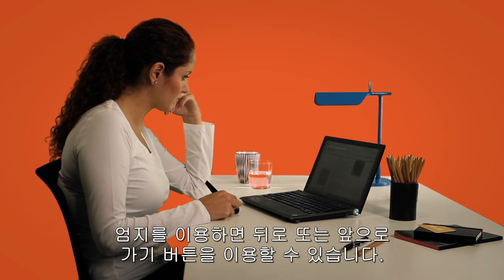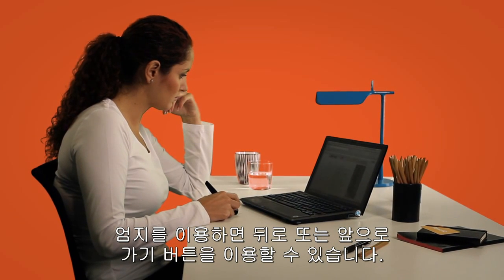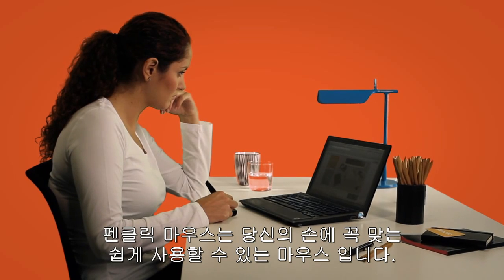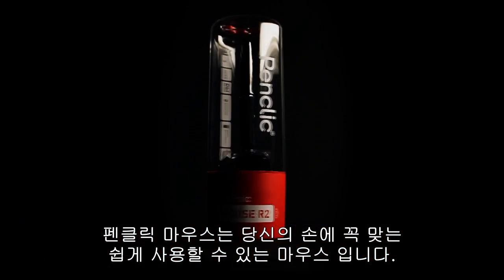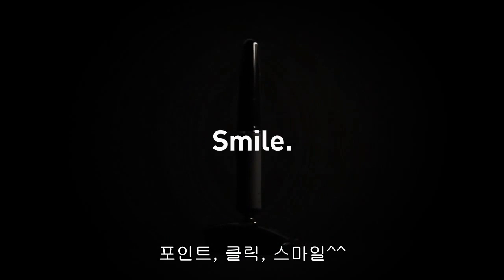With your thumb, use the backward and forward buttons to navigate. The PenClick mouse is an intuitive and easy to use computer mouse that fits your hand perfectly. Point, click, smile.